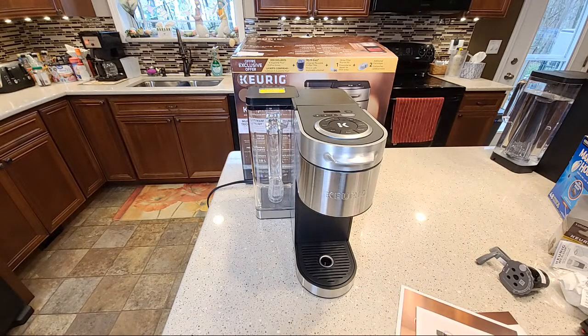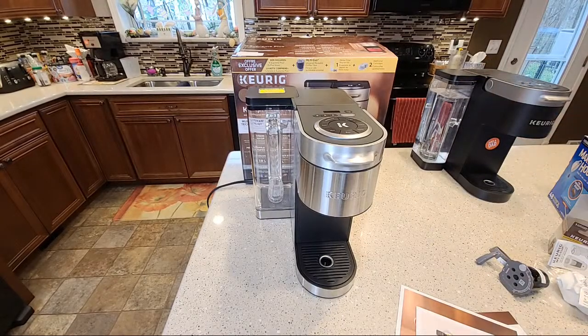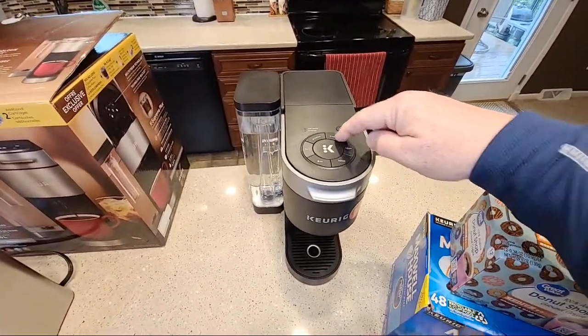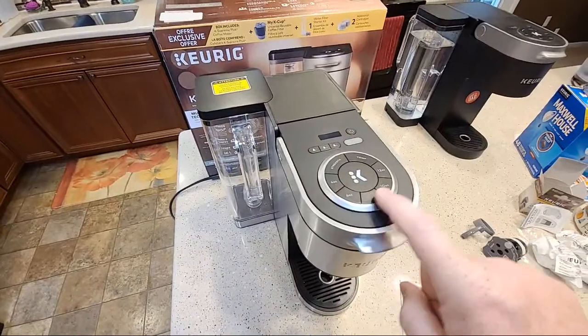This Keurig K-Supreme Plus has been getting a lot of good reviews out there in the press. I even saw some press say it was the best Keurig machine they've made yet, which I might believe, because the K-Supreme I really like. Over here is the standard K-Supreme — looks a lot alike. Over here you've got a few more settings: 4 oz, 6 oz, 8 oz, 10 oz, strength. These selectors are new.